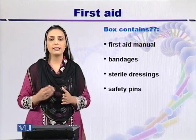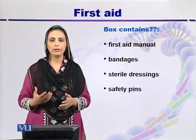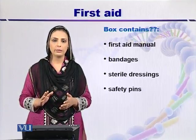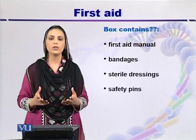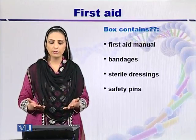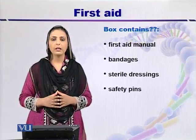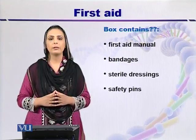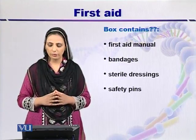The first aid box also contains basic consumables such as cotton and paper towels for cleaning up spillage. For treating patients, it should include bandages of different sizes and shapes such as triangular bandages, sterilized dressings, and safety pins for dressing wounds.